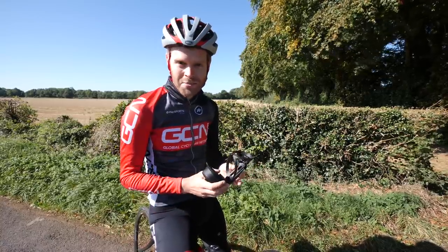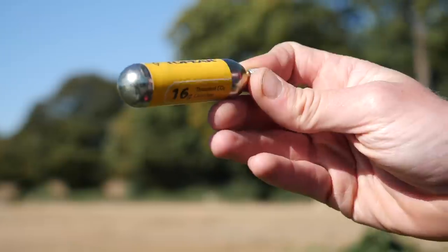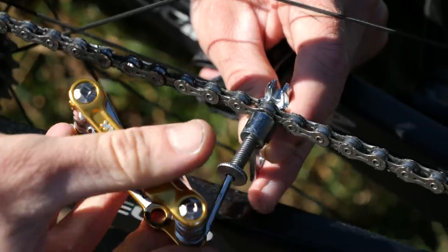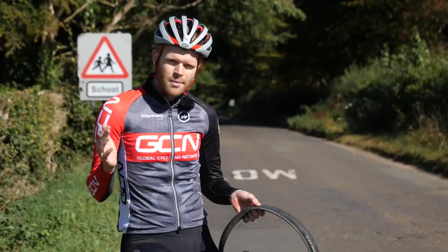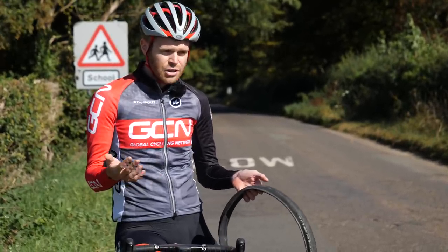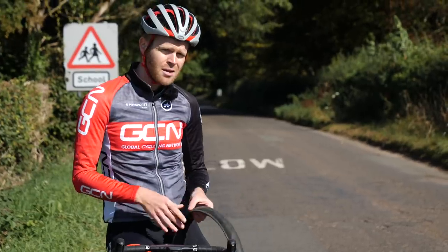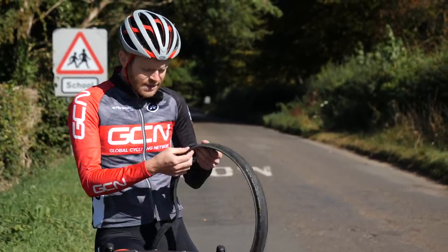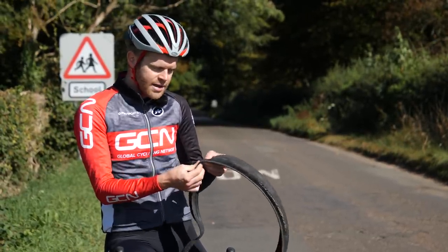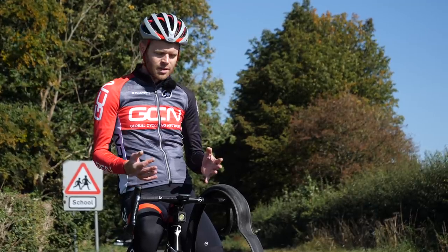Before I show you the hacks, be sure to subscribe to GCN if you haven't already and click the bell icon to get notifications. Let's begin with the most common roadside mechanical problem: the puncture. Ordinarily you just replace the punctured inner tube with a new one, pump it up, and you're good to go. But sometimes life isn't that simple — sometimes the hole in your tyre is too big, meaning the inner tube would inflate and poke out of the hole, a bit like a hernia.